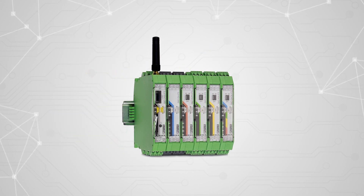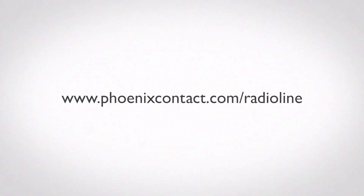Now you can communicate in even the harshest industrial environment with RadioLine. To learn more about RadioLine and what it can do for you, visit www.phoenixcontact.com/RadioLine.